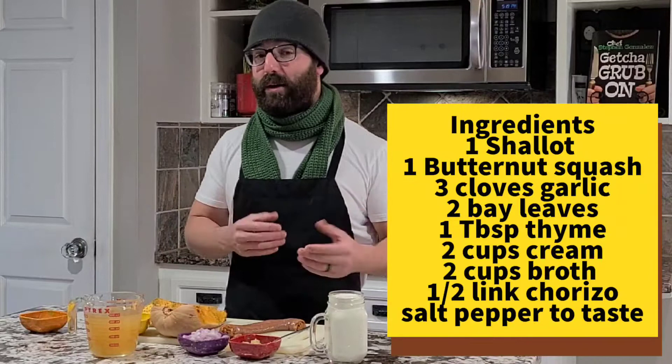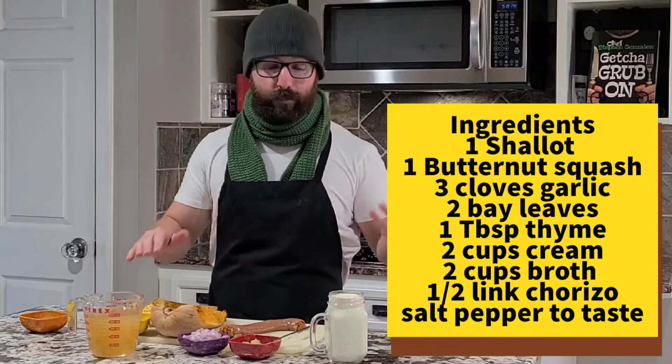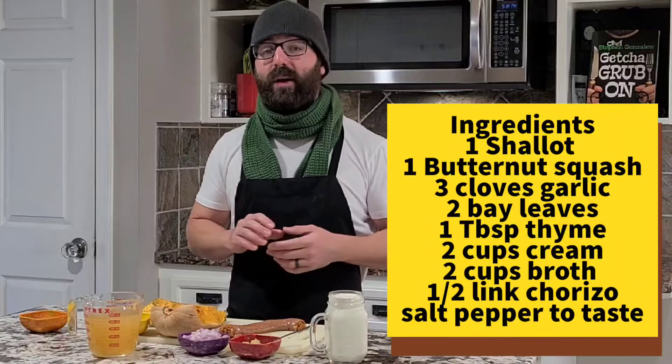Not a lot of ingredients. We're also going to do a slight variation on it as well. There's one half butternut squash — normally I go with the whole thing but I'm cutting it down just a little bit today. There's also two cups of chicken broth — you can use vegetable broth — two cups of heavy whipping cream, one shallot, three cloves of garlic, a tablespoon of dried thyme, and two bay leaves.